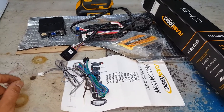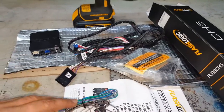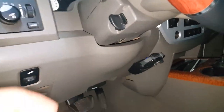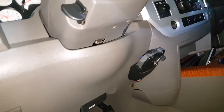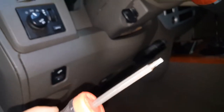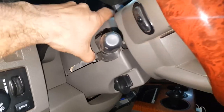From the instructions you can figure out what type of installation it'll be on your vehicle and what wires will be used. We have to get into the column here to connect the wiring harness. The first thing you want to do: there are three screws at the bottom. You'll need a long T20 Torx bit.